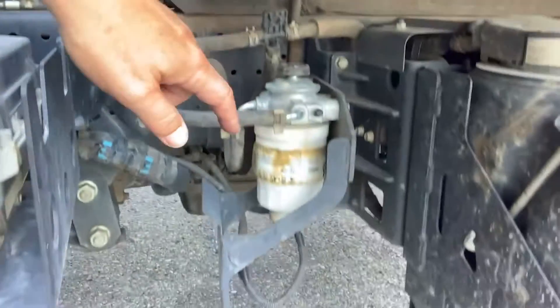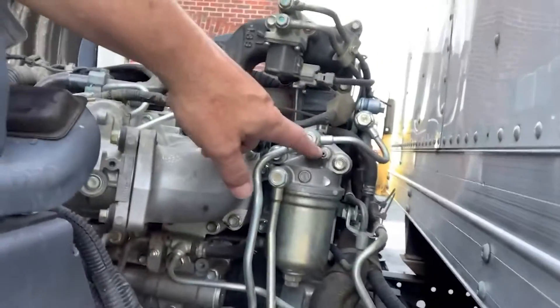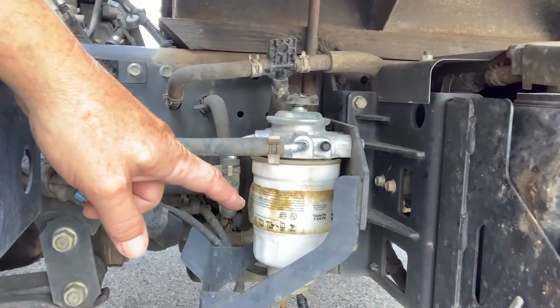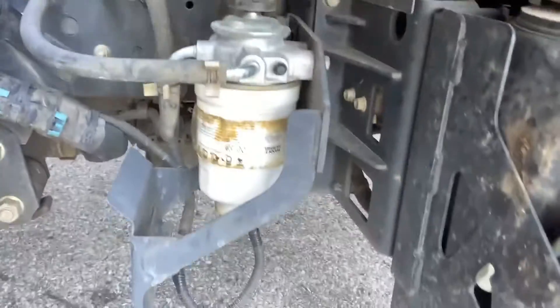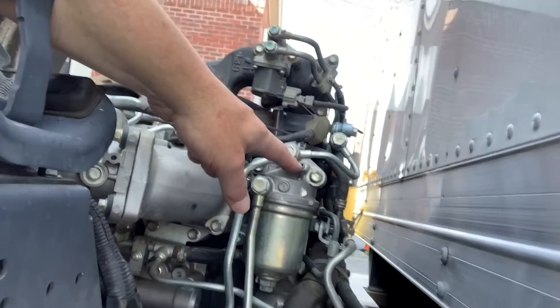If you're doing both the fuel filter and the water sedimentary filter, you'll go ahead and open up this bleeder at the top, replace this fuel filter, replace this water sedimentary filter, and then prime until you have diesel that has filled up both the water sedimentary filter and the fuel filter, weeps out here, reseal this, and in a couple cranks, you'll be up and running.